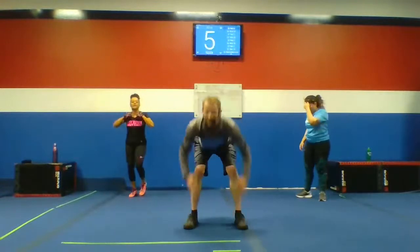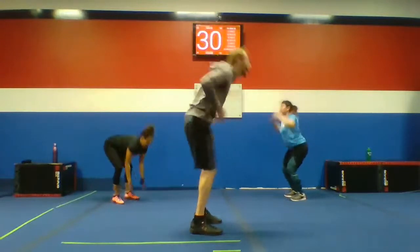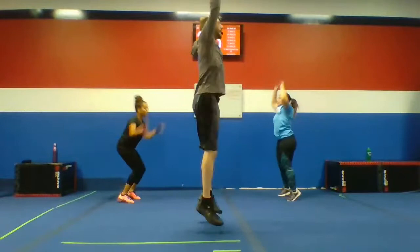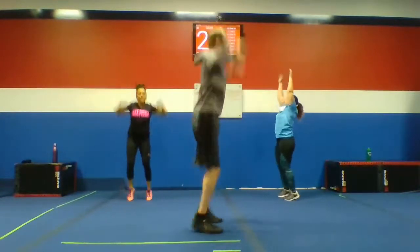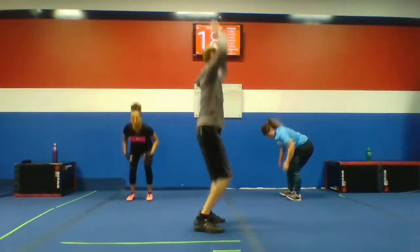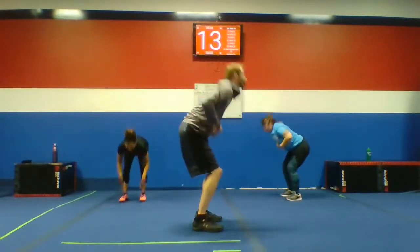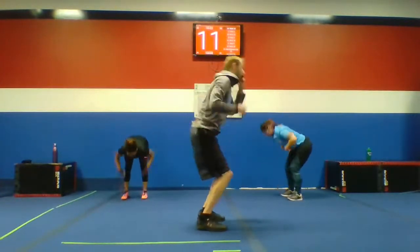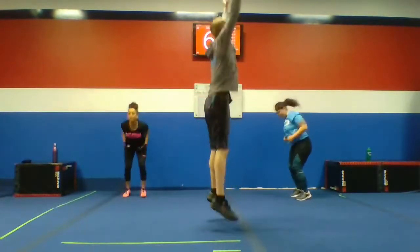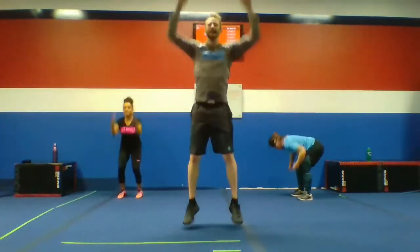Here we go, guys. Stomach up, stomach. Let's do it. Throw that back hop if you're looking for more. Keep breathing, keep moving. Lots of time. Halfway through. 10 seconds. Five more. Next up: angry skiers.